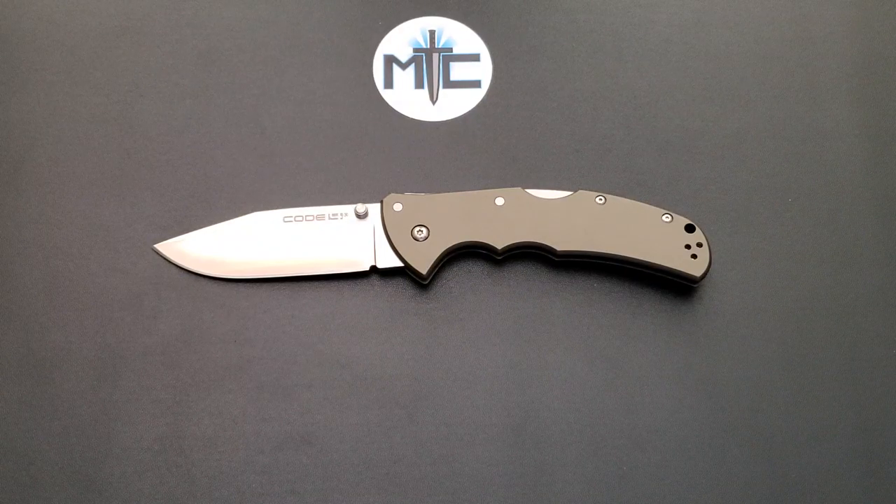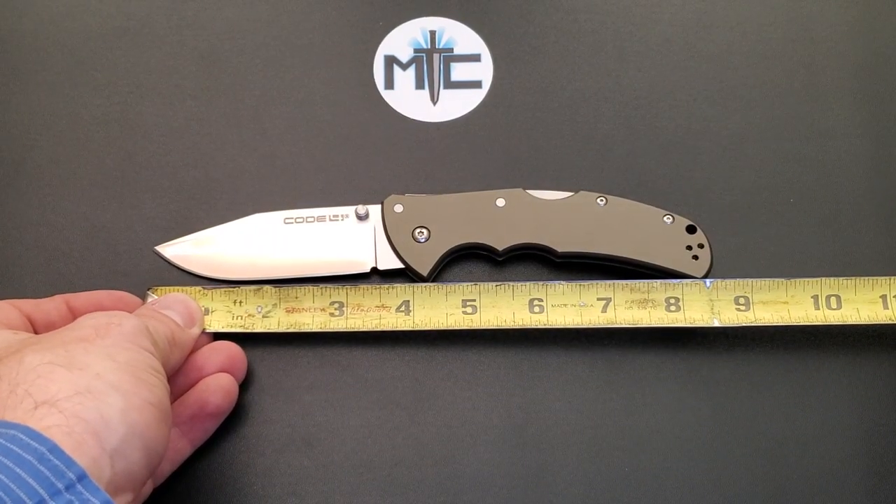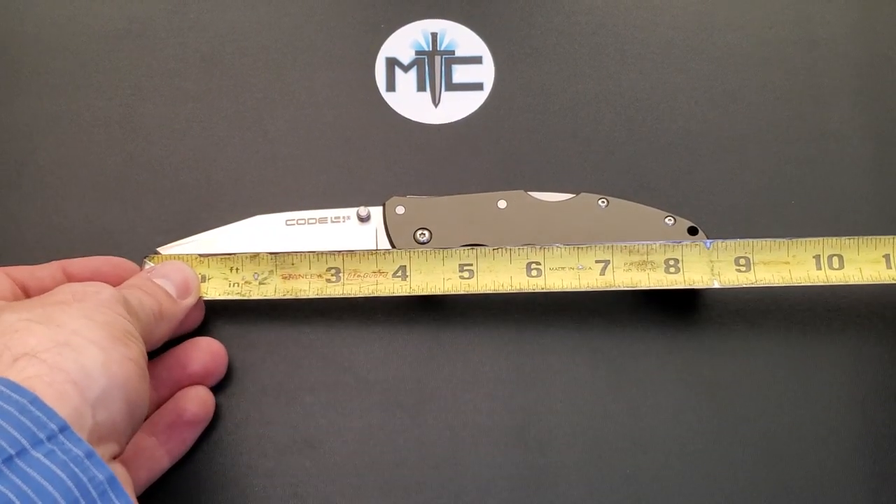I can't wait to talk about it. This knife was provided to me, like all the other Cold Steel knives I've reviewed this week, by Boyd McDonald on Instagram. Thank you so much for giving me the opportunity to take a look at these. I've had a lot of fun and I'm really happy to expand my view on Cold Steel as a brand. Let's go ahead and get a measurement of the Code 4 — coming in at 8.5 inches on the dot.